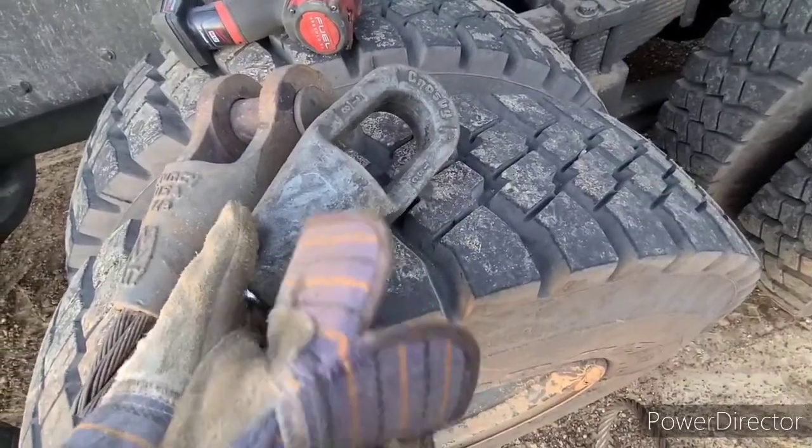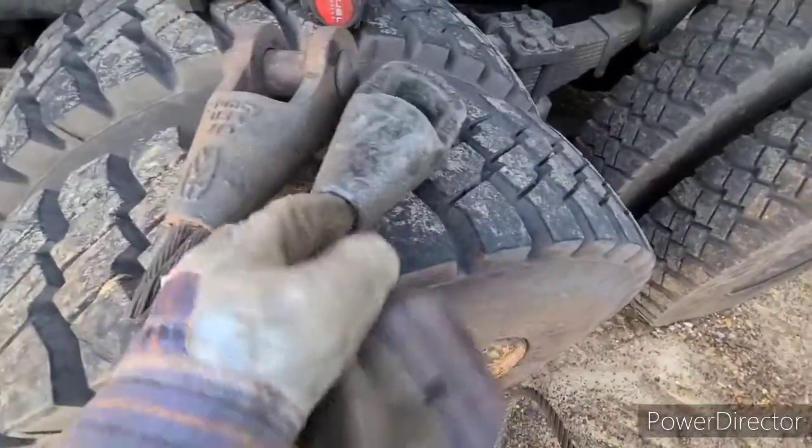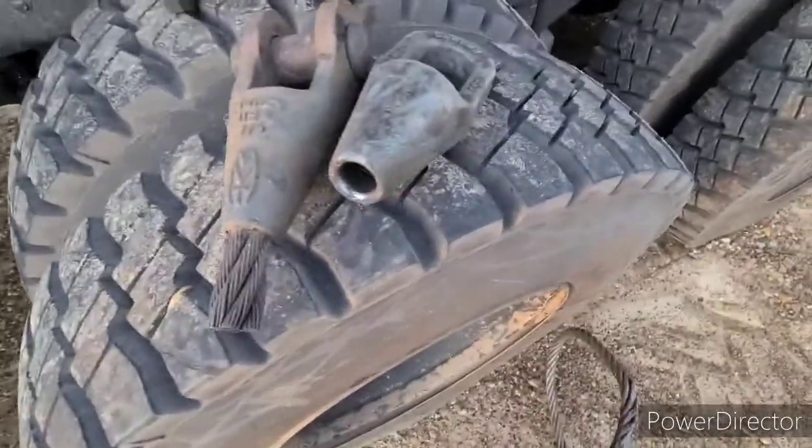I got them from a place in town for about 30 bucks. It's 7/8 cable and we're going to use the Crosby wire lock to get it set up on the end.